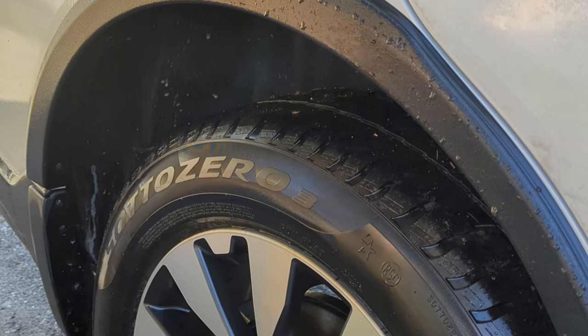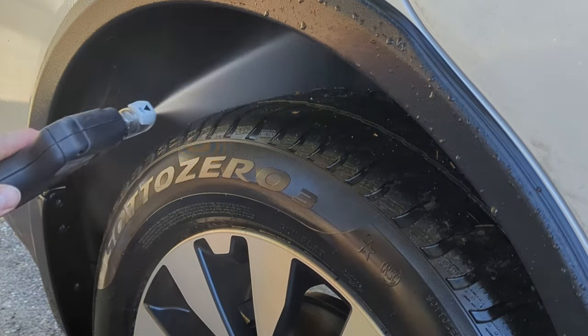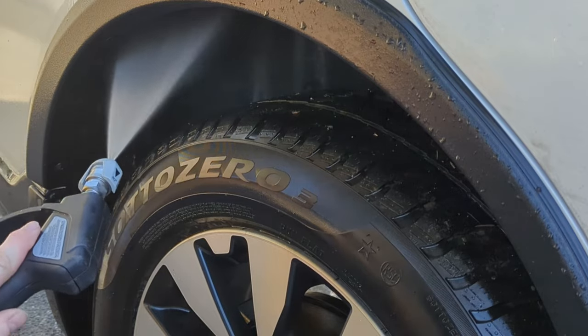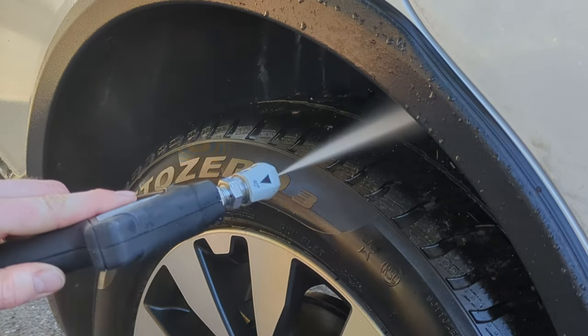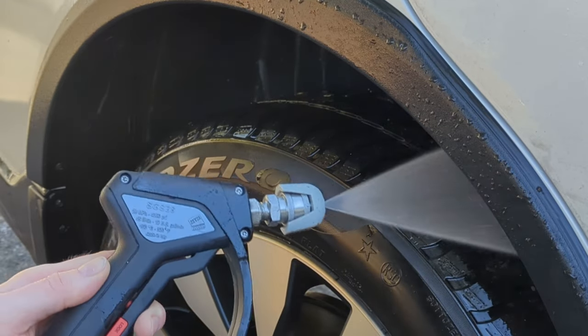When I'm pressure washing the wheels and tires I always try to get up in the wheel liners, whether they're carpeted or plastic, and just try to blast that crud out to get the vehicle looking as nice and clean as we can possibly make it.